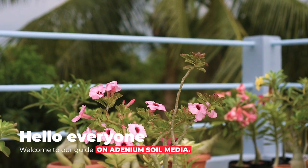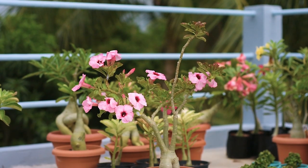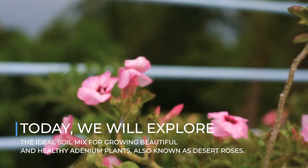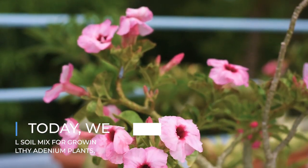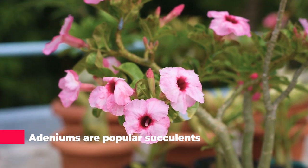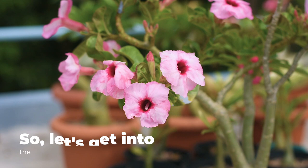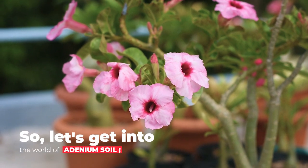Hello everyone, welcome to our guide on adenium soil media. Today we will explore the best soil mix for growing beautiful and healthy adenium plants, also known as desert roses. Adeniums are popular succulents loved for their striking flowers and unique shape. So let's get into the world of adenium soil.